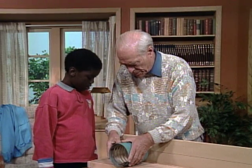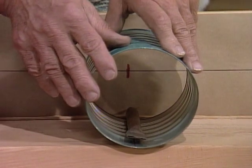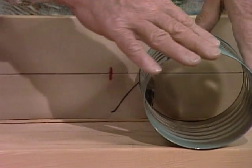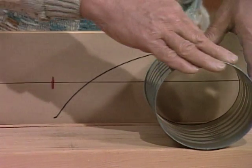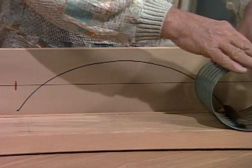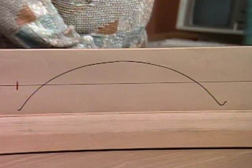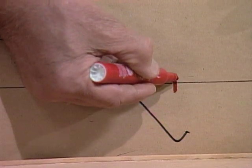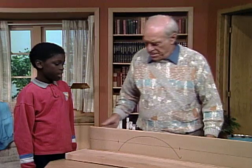Now I'm going to put the pen down so we make a mark starting at that point. Just like that. Now I'm going to roll the can forward — watch what happens. Now I'll make another mark where we finish.